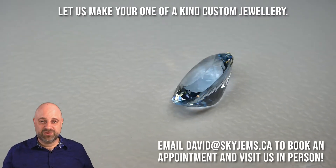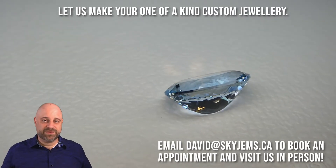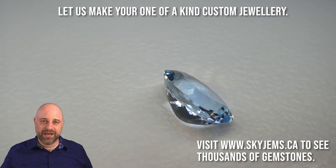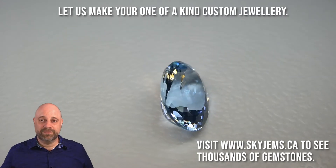If you are looking to have a piece of jewelry made with this or any of the other gems that we have, please reach out to me: david@skygems.ca. Send me a couple of photos of what you're looking for — whether it's just a hand drawing or elements from a couple of designs you like, send them over. I can usually get you a quote within one business day.